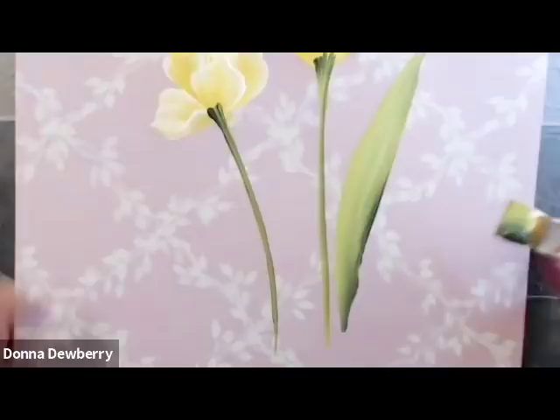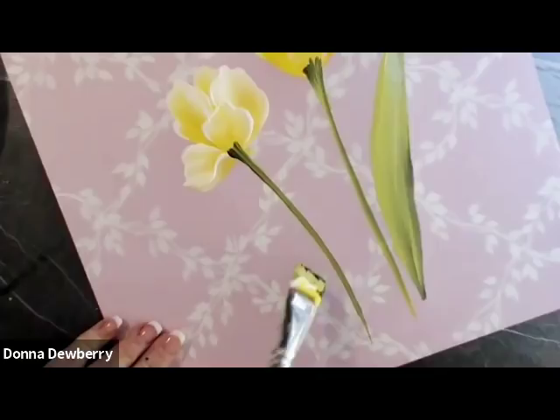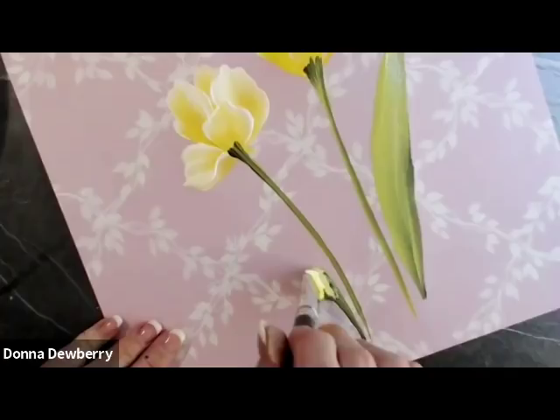I'm going to come up a little bit higher so you can see. I'm leading with the lighter color, up on the chisel. Watch my brush — I'm laying it down, laying it down, stand up, stand up, and roll, just like I rolled the petals.